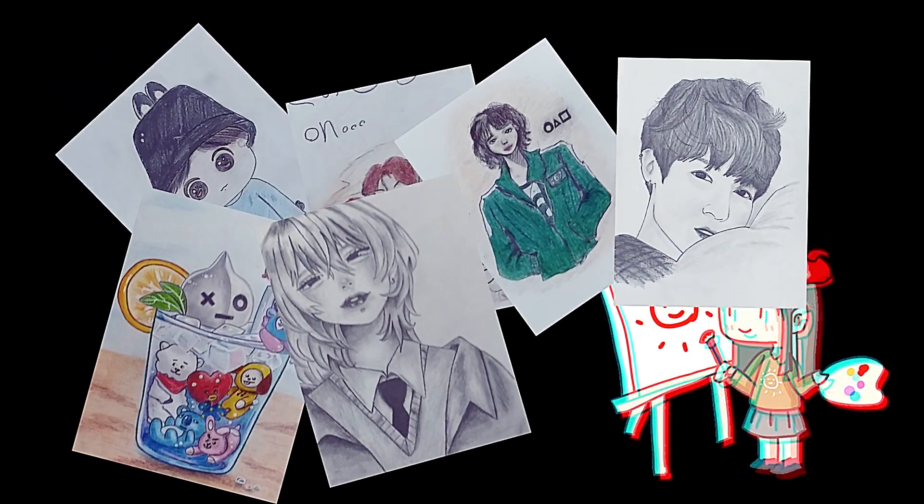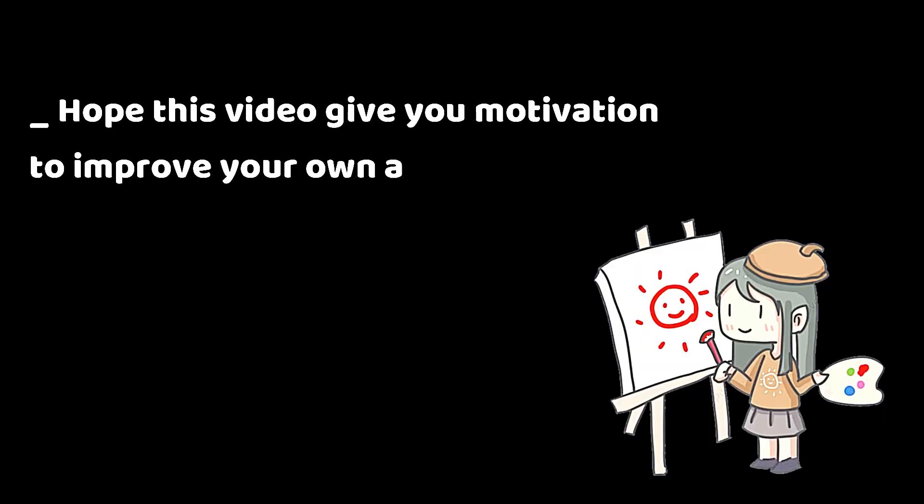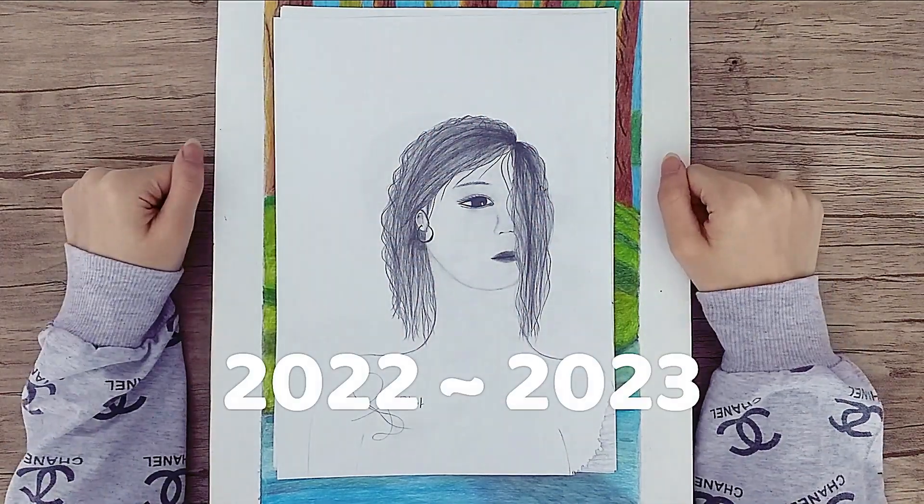In this video, I want to share my art improvement journey in one year. I had much more drawings before but this video is only for the latest year.